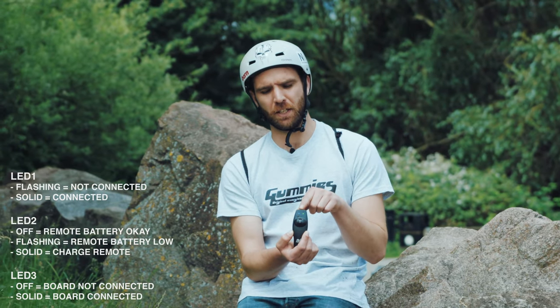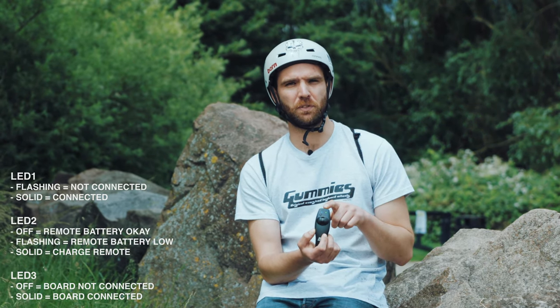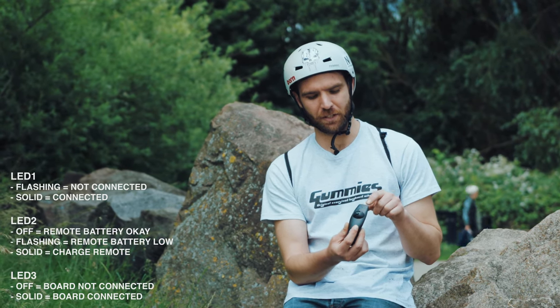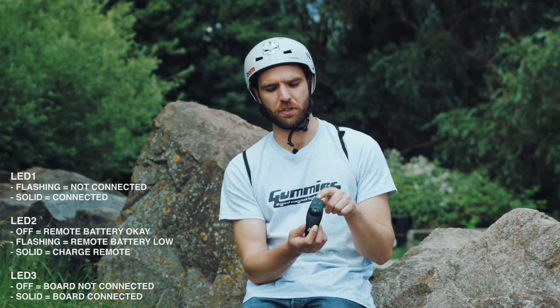The middle LED is for the controller battery itself. As soon as it starts to drop some voltage, the light will start to flash. As it drops more voltage, it will flash more rapidly. When it's at low voltage, it will show a solid light — and that means it's time to charge your controller.